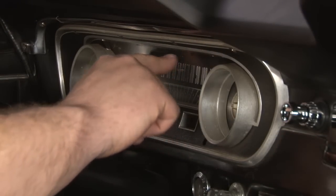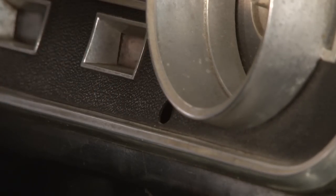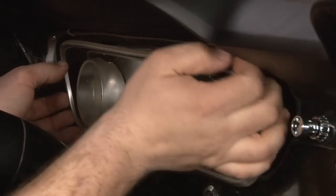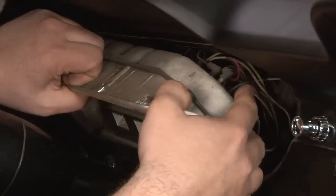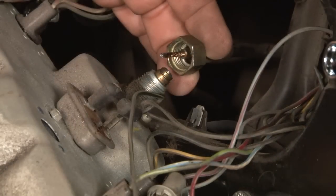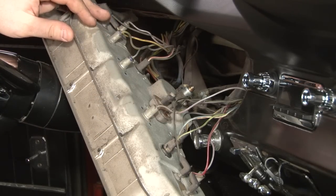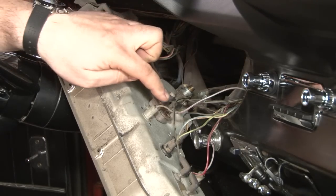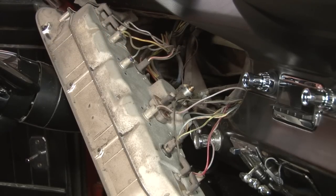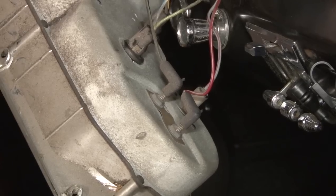We're going to start by removing these six screws that hold our cluster to our dash. Then I'm going to unscrew our speedometer cable — sometimes you can get it by hand, if not you can put a small wrench on there. To remove the cluster from the car, all these wires are going to have to be disconnected from the back. You can label each individual one where it goes, but the easy thing to do is take a couple pictures with your cell phone to remember where everything goes. Now we can remove everything.